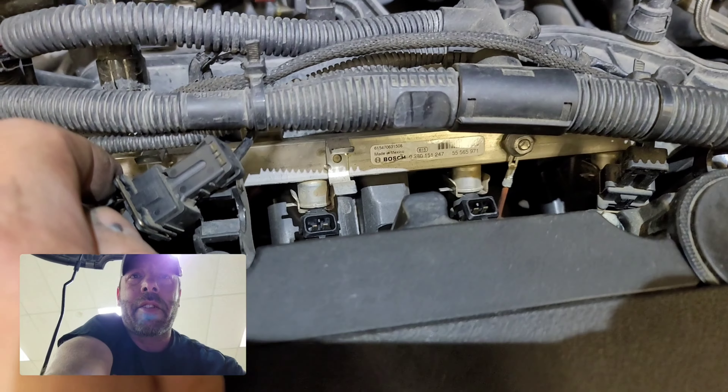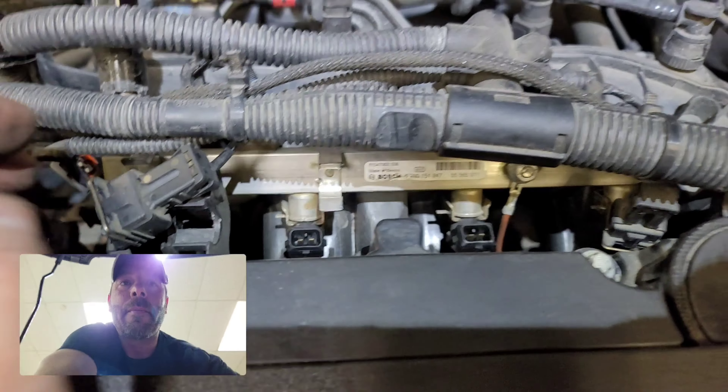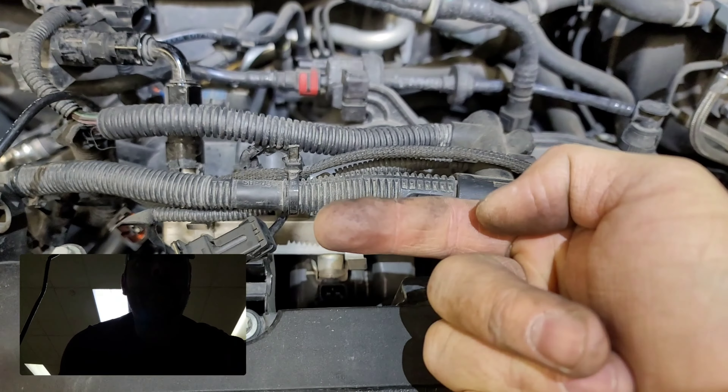So don't do it the other way where you pull the clips off, lose them, bend them, break them, whatever. Fastest, quickest, easiest way — push it with a screwdriver, pull up, plugs off.